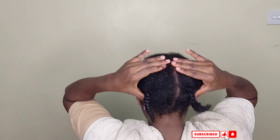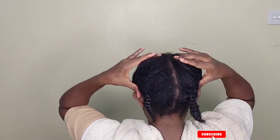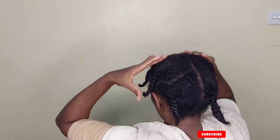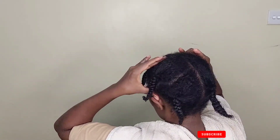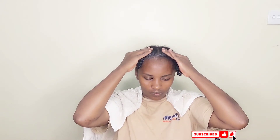Now the best part of this routine — massaging my head. This step is just the best. It's important to massage your head because you allow adequate blood flow to the hair follicles and your hair is going to grow well. These are some of the secrets you may decide to ignore, but they're important. I massage for even 30 minutes sometimes. Sometimes I let my husband do it for me, but not as often — maybe once every few months.